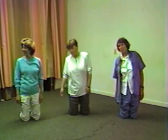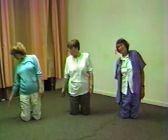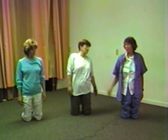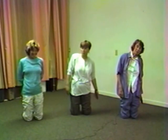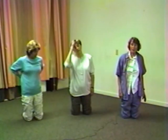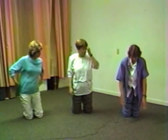And once more to the right, come up, and the left hand. And to the left once more. And come back. Now we put the hands forward again.